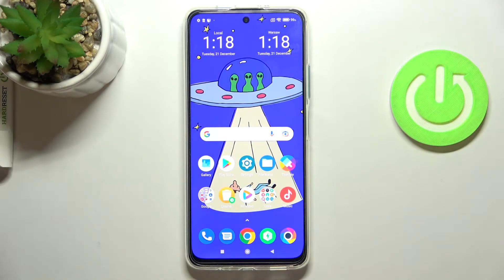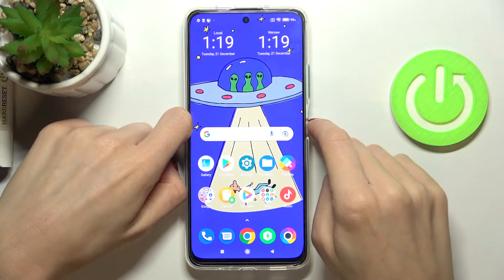In front of me is Xiaomi Poco M4 Pro 5G and let me show you how to perform a software reset of this device. This operation is quite easy — all you need to do is tap on the power button and just hold it.